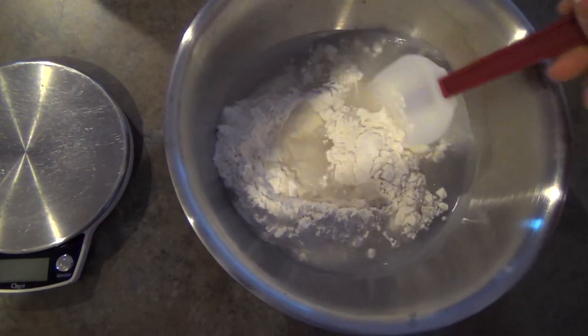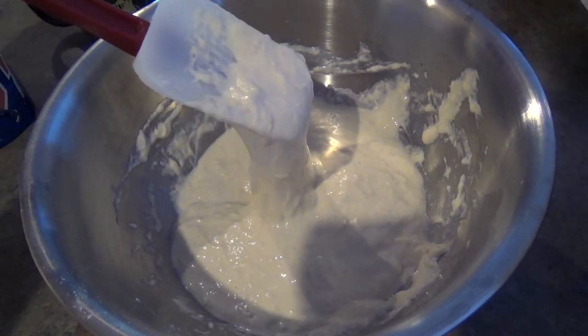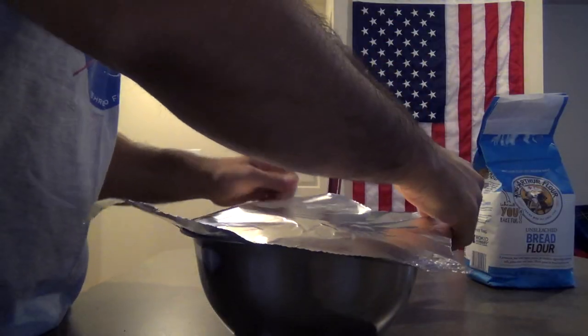I typically like to let this sit for anywhere from two to four, and maybe even up to six hours if you're out of the house and can't come home to add the other ingredients yet. You can probably get away with a minimum of a half hour to an hour, but I like to give it a little bit longer just to really ensure that the flour hydrates and the gluten starts to develop on its own, which will require less kneading in the next phase. Here's what the dough looks like right now — it's really wet. You're just going to cover this with aluminum foil, plastic wrap, or a towel, and let it sit at room temperature for about two to four hours.